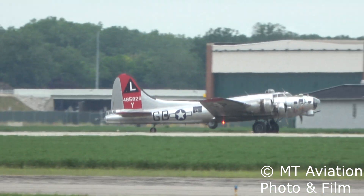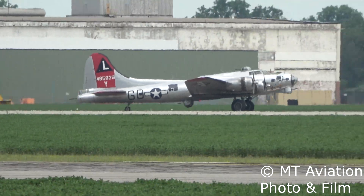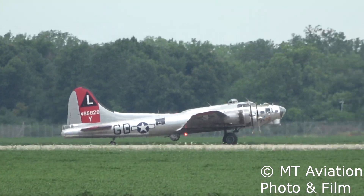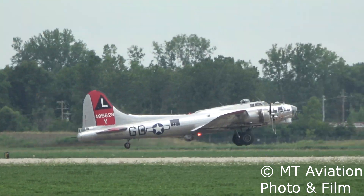Thankfully for warbird and B-17 lovers, both of Yankee Lady's wing terminals and the surrounding structure were found defect-free, giving the aircraft a clean bill of health after the inspection.